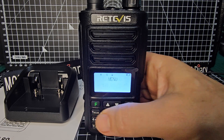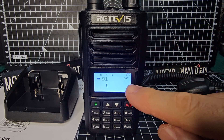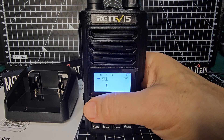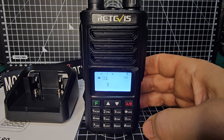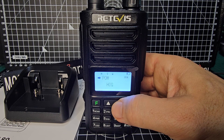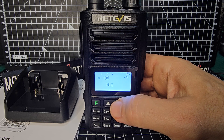Now let's say we want to add some things to open up the repeater. So we'll press F, menu, and we'll start going up or down. Look at the numbers - we've got number five. Let's lower the squelch by pressing F again, and we'll lower it to about three. Press F, and you've lowered it. Up and down the menu is item 05. The battery is low so I need to charge it up. The power is set on high - we will test it, but I'd rather test it with a full battery.